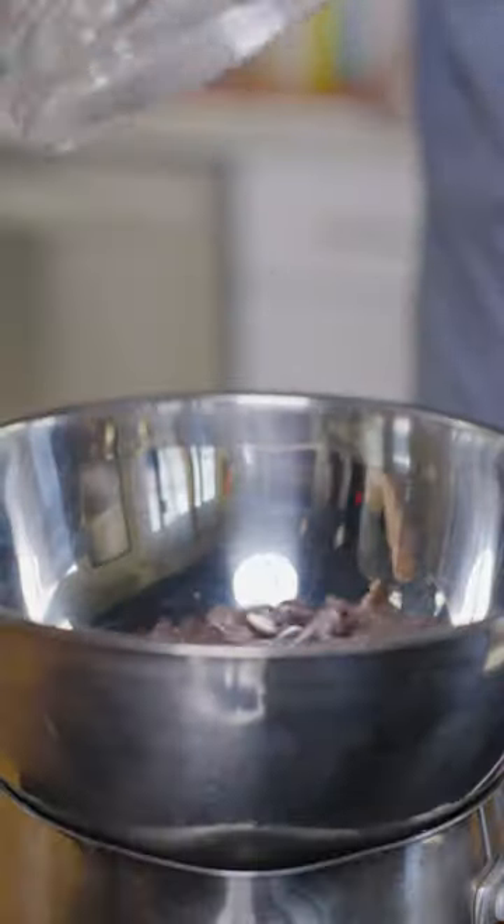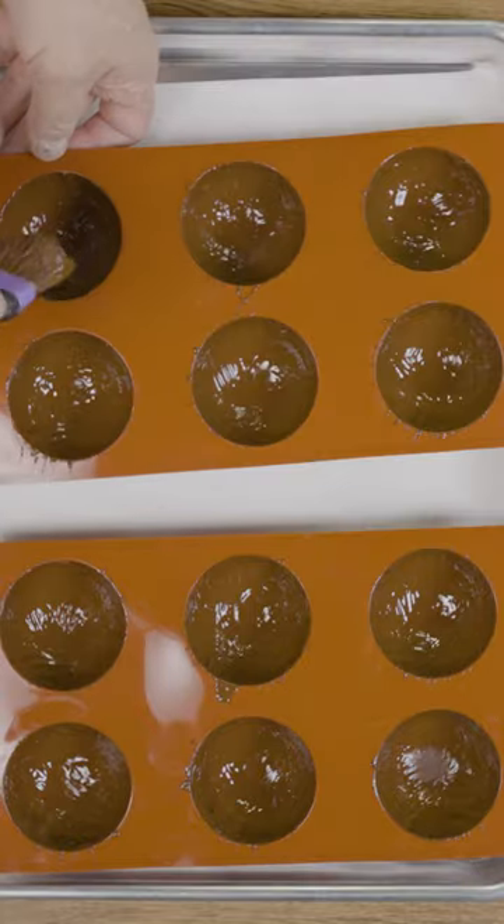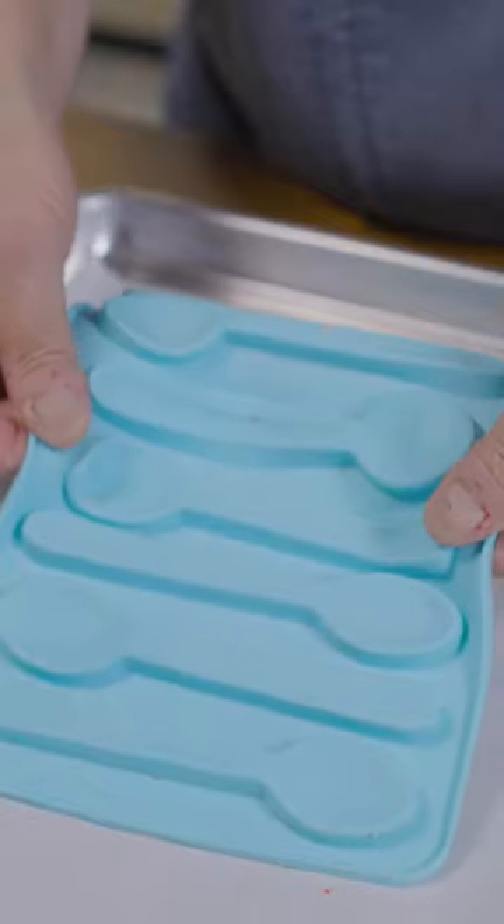Using the same water, repeat the process to temper the dark chocolate. Using sphere molds, add a thin layer of chocolate and freeze. While waiting, carefully pop out the white chocolate spoons.